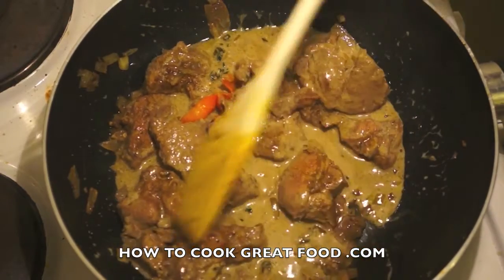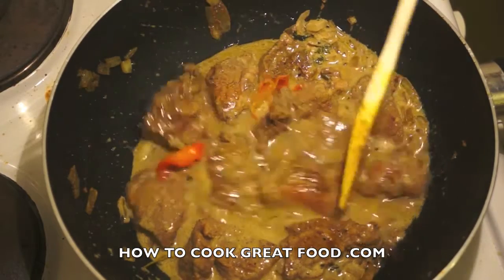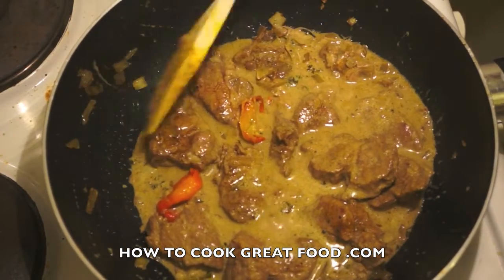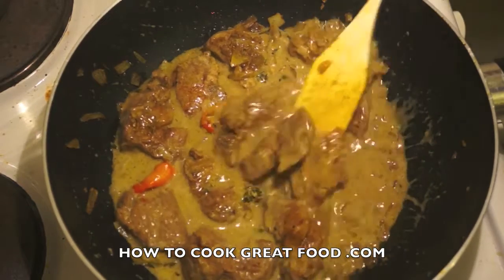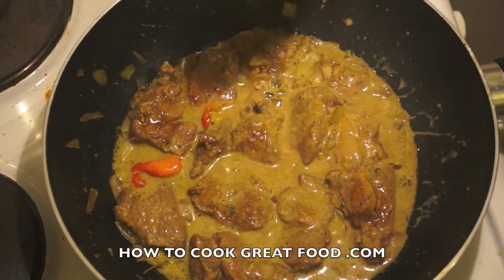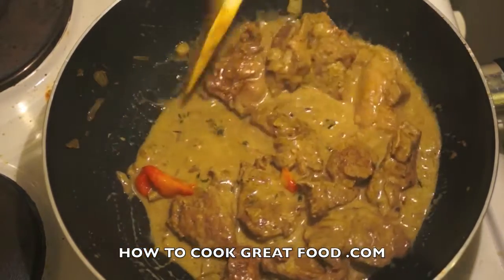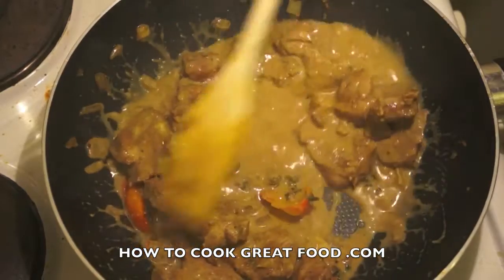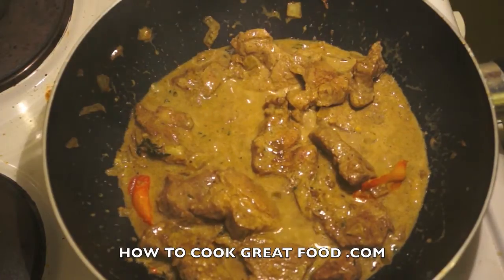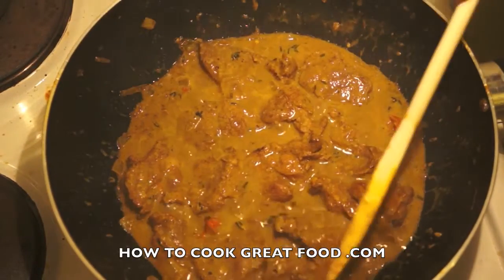Now what we want to do is cook this for a further four to five minutes and just slightly reduce that coconut milk. I just use coconut milk from a can, but of course you can use fresh if you want — that'll be great — or cream coconut, which comes in a block. There are different brands like Dunns River and Walkerswood, and you can usually find them in many supermarkets. Just cook it for a few more minutes and then it'll be done.